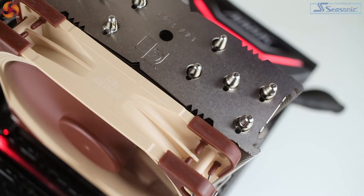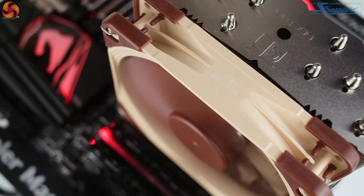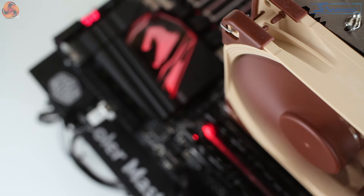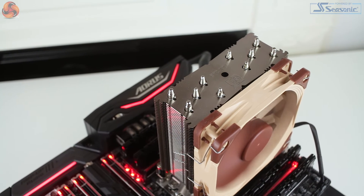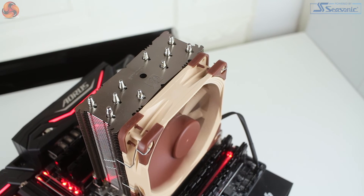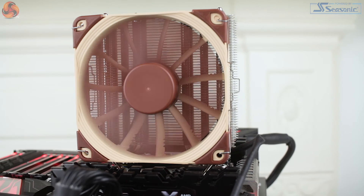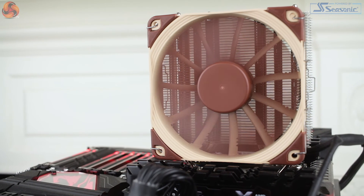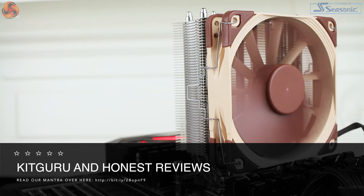To summarize, the NH-U12S TR4 is still a pretty good cooler. Noctua have simply adapted an existing option from their range to accommodate the much larger Threadripper CPU, and it still does a good job handling the higher TDP with the same dimensions and fan as the standard NH-U12S. Installation is an absolute breeze — one of the simplest processes I've come across in recent years. However, at £73.99 it's almost £20 dearer than the standard NH-U12S, which seems strange given how similar they are. This price also brings it very close to larger dual-fan TR4 socket air coolers at around £80.